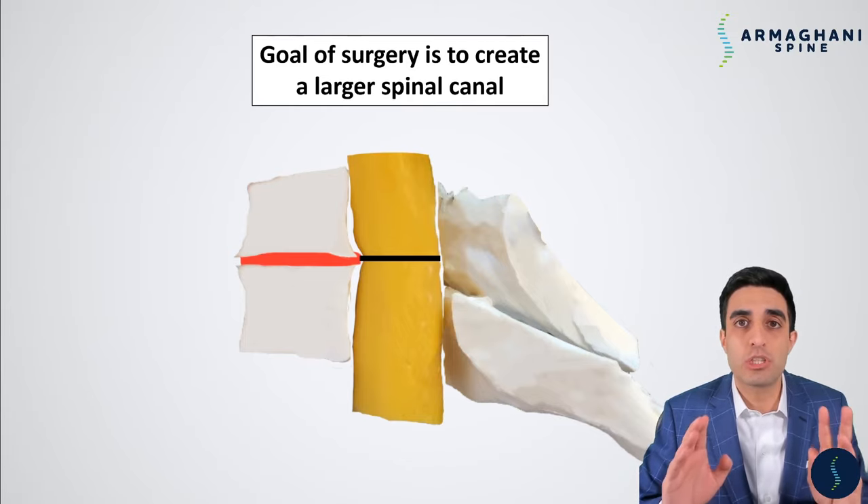We remove the bones that were in the back completely, and then we stabilize the spine. Now there's no more compression of the spinal cord, and the canal is as large as it needs to be. Let's talk about how we do this step by step.